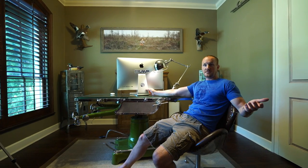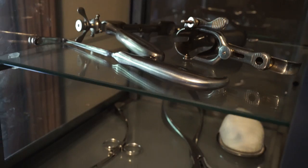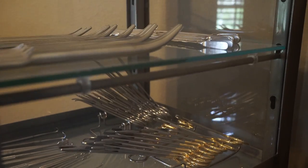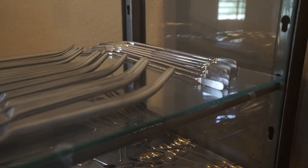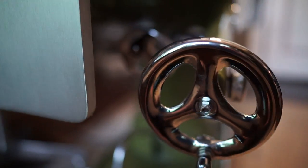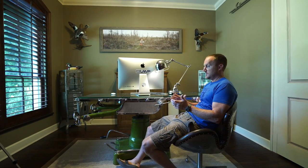So I've got a fully functional operating room in my office should the zombie apocalypse hit. I keep all my operating tools in these two cabinets back here — I've got gloves, instruments, suture, everything you need to have a sterile field and operate on people. If my friends get injured, I can invite them over, lay them up on this table, and get them fixed up. That pretty much makes us zombie apocalypse proof up in here.